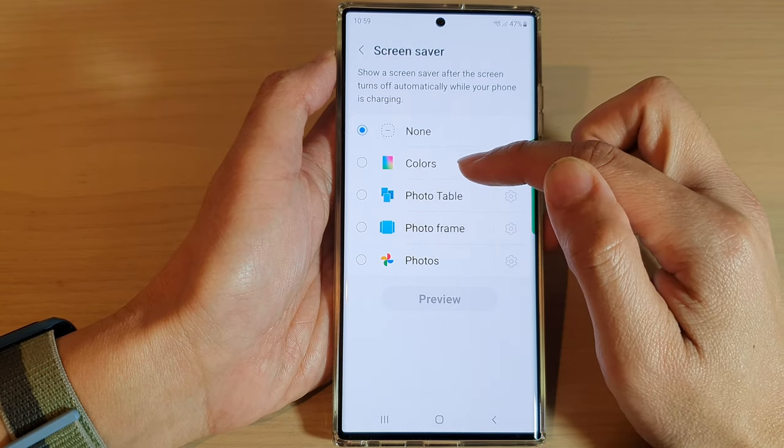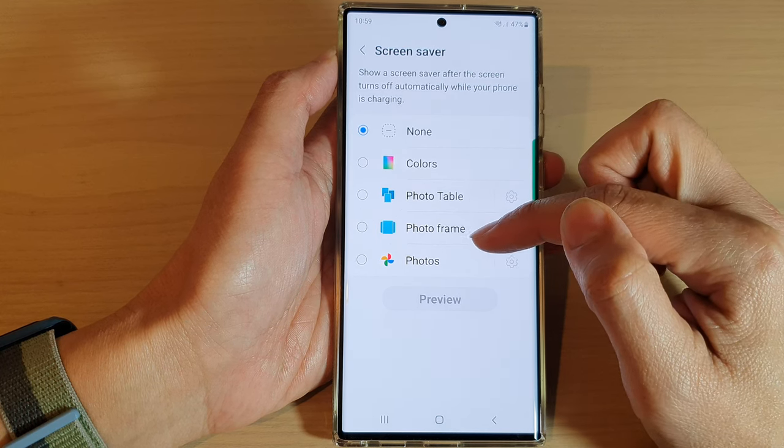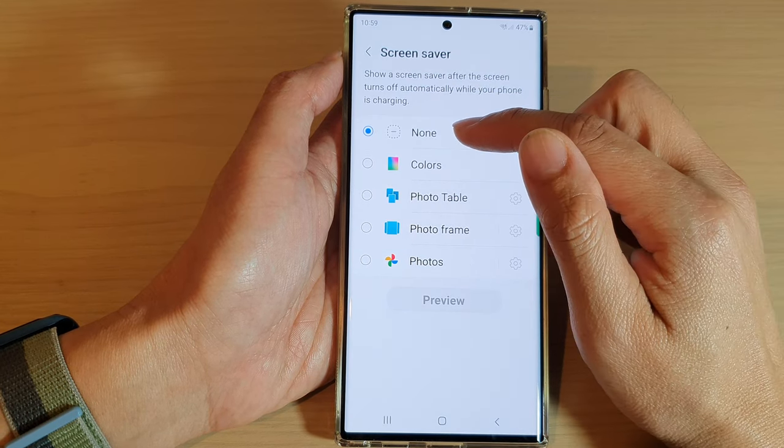If you choose to use Colors, Photo Table, Photo Frame, or Photos, then when you are charging the phone it will not turn off. So you may want to set it to None.